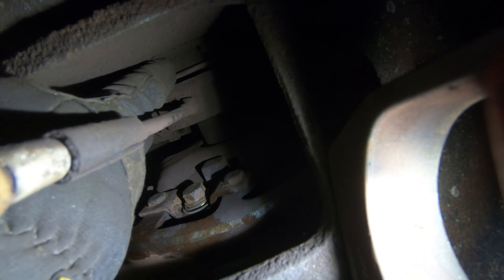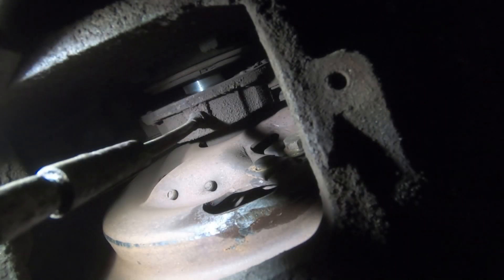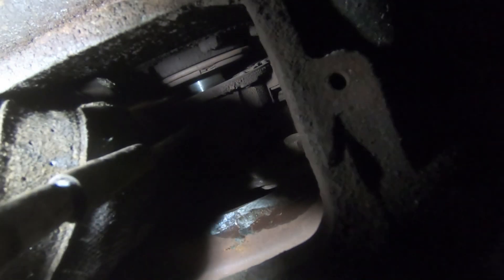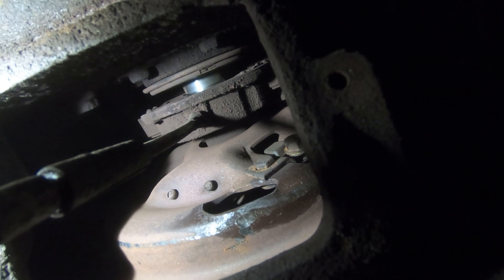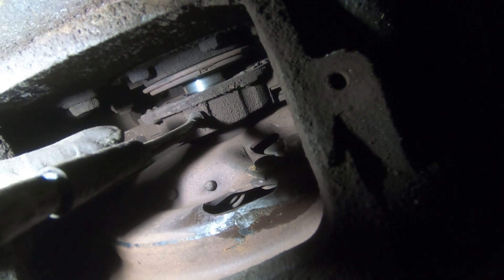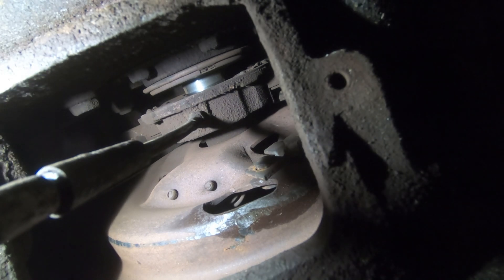The final adjustment is to make sure you can hold a ten-thousandth shim between the clutch brake and the pressure plate without it being pulled out — then your clutch is adjusted. For the half-inch gap, you want between 500 and 560 thousandths between the brake and the throwout bearing. Also make sure you can squeeze a ten-thousandth shim between the throwout bearing and the clutch brake to confirm it engages the clutch brake.